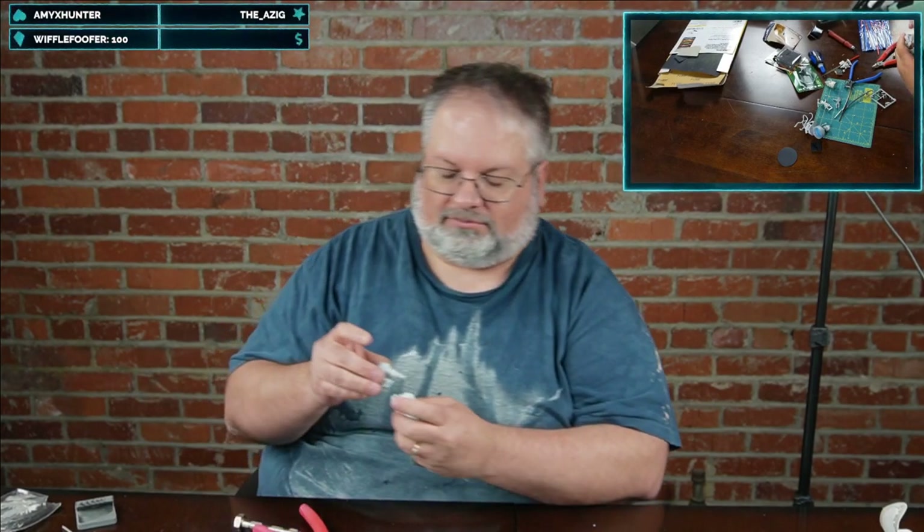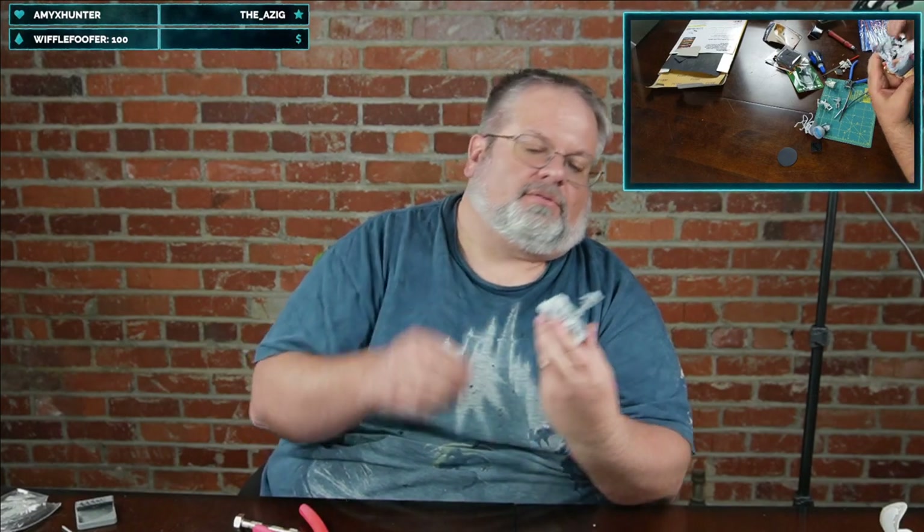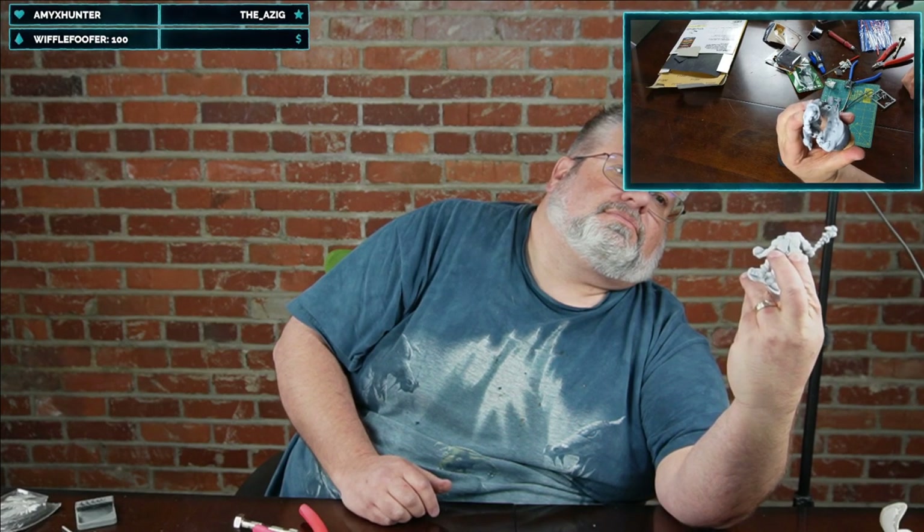What happened to its head? Lost its head. It might have become an amazing thing to paint. I believe this is a hill giant — yeah, that would be an amazing thing to paint.